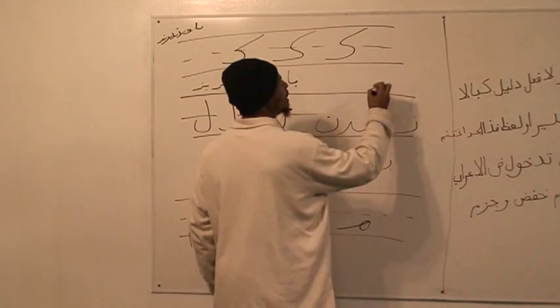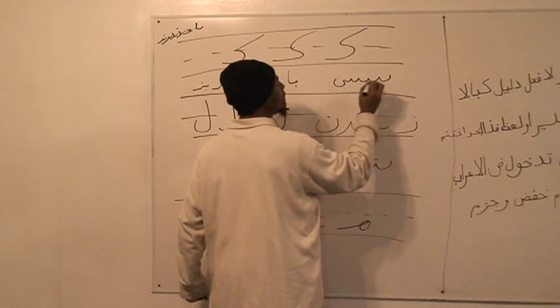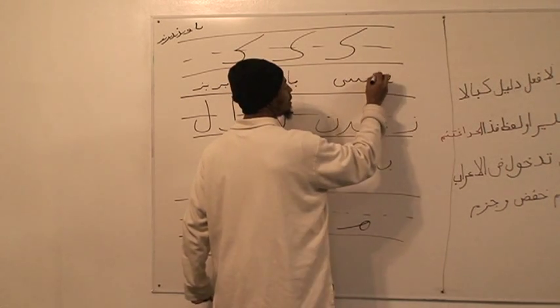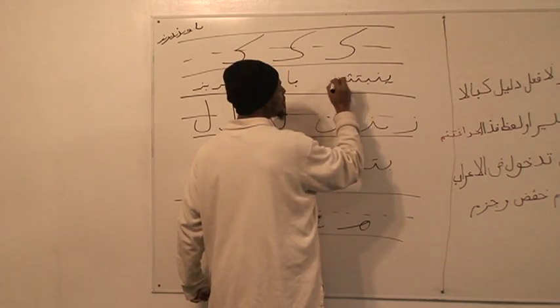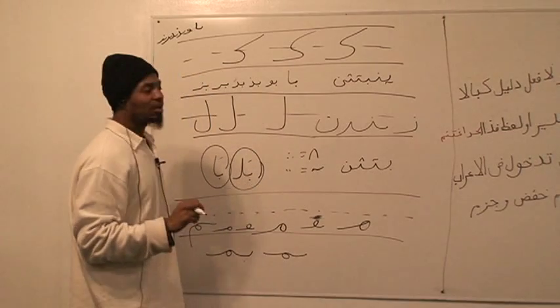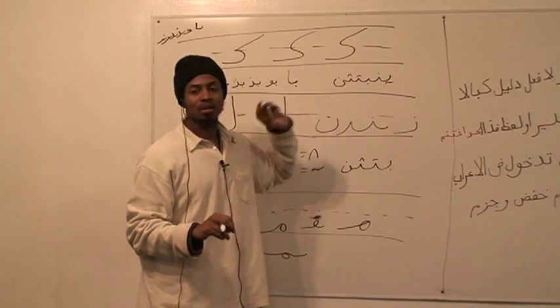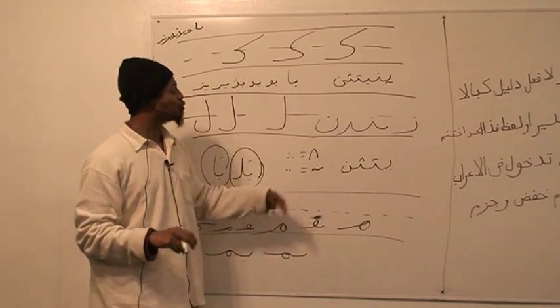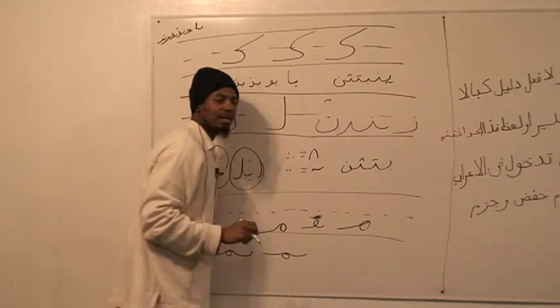Oh, I forgot one. If you're writing in a line, you could do ya, noon, ba, ta, tha, and then noon again. You see that? All these are written the same way. So we need to know this because when you're writing, you don't have to go two dots. Just write a squiggly line like that.